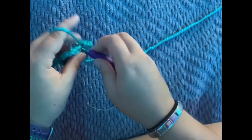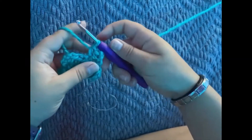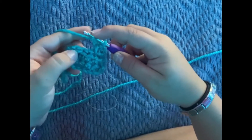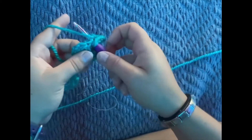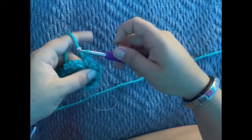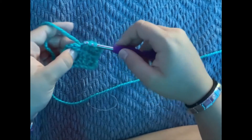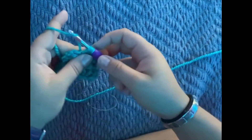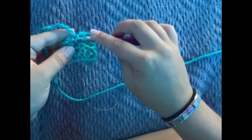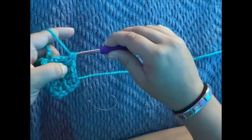Yarn over, into the next loop, grab the string — should have three loops — yarn over, pull through all three loops. Continue doing that in every single loop all the way across. Yarn over, go into the next loop, yarn over, you should have three strings on your hook, yarn over, pull through all three. Do that for every loop across the row.